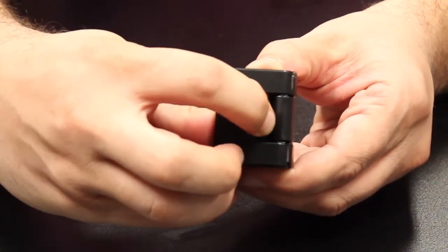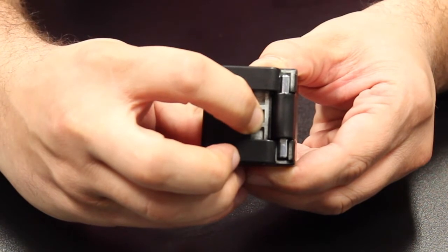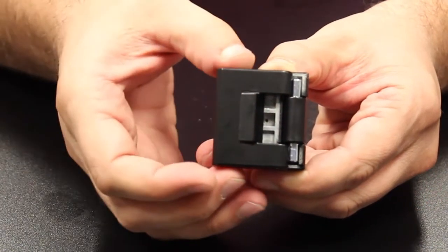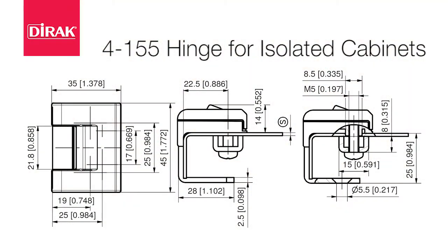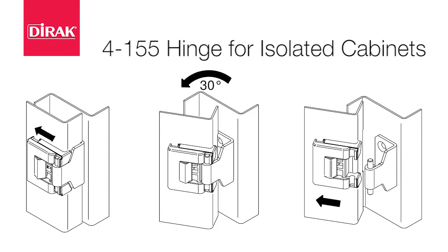As you can see, the face of the hinge slides away to expose the pins. However, for security, it is not removable until in the open position. The tool-less installation and removal of the door make handling simple, and removal does not require clearance above the door.